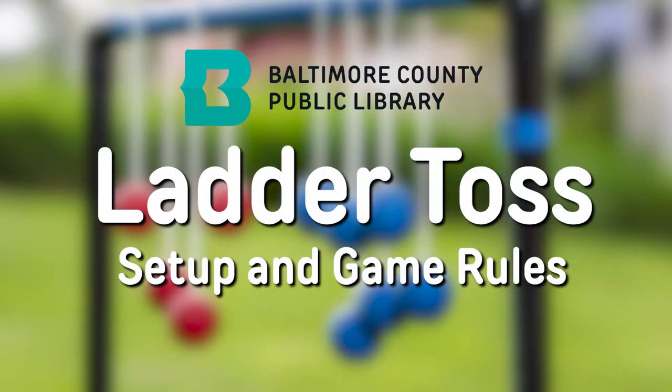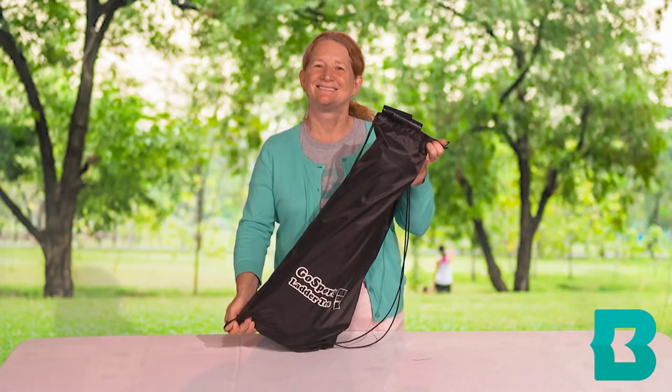Welcome to Baltimore County Public Library's Ladder Toss Game Setup. Remove the contents from the bag.